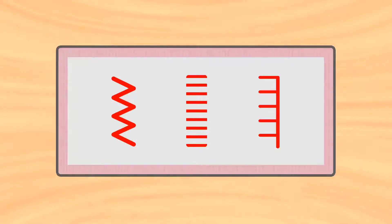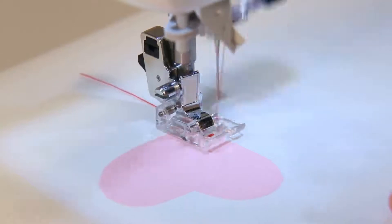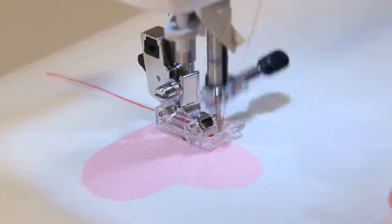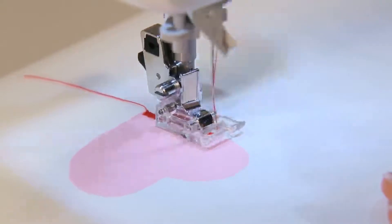Select a pre-case stitch. This presser foot is short at the front and back for easy material handling, such as at a curve point. It is easy to see the fabric as it is transparent.